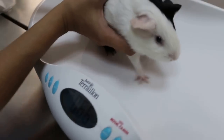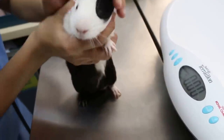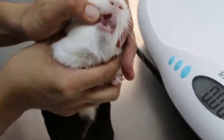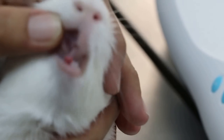After weighing, we do the general examination starting with the mucous membrane and the gums — the colour of the gums, to see whether he's pink or not. Then the CRT, the gums, and the teeth — it's okay and not overgrown. His eating, urination, and drinking is normal according to the owner.